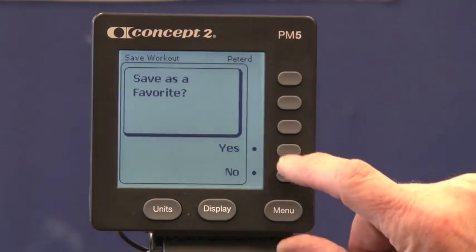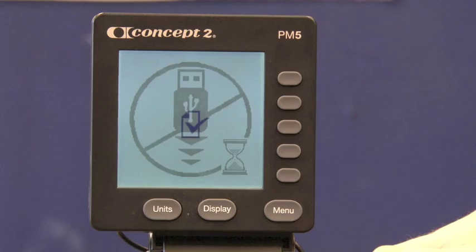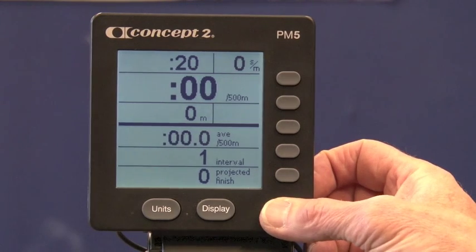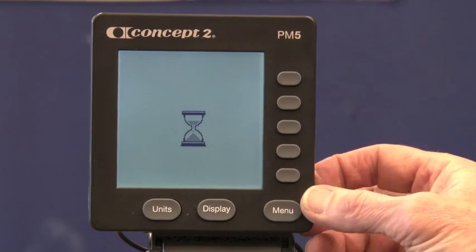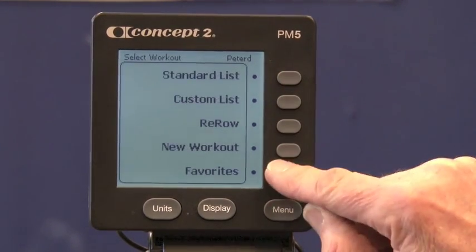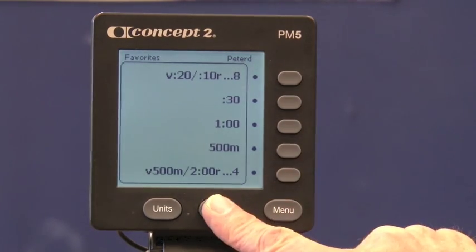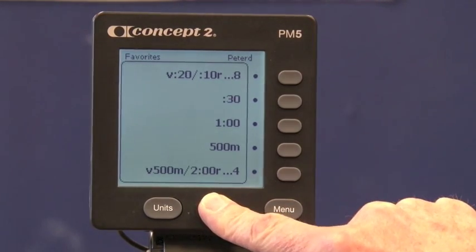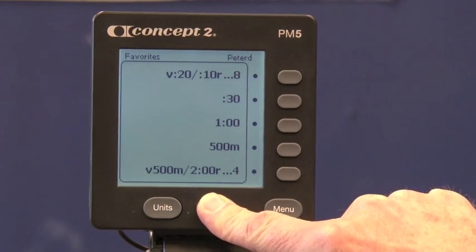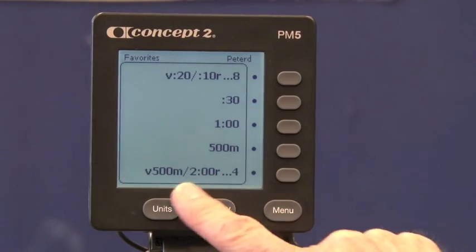I want to save it to my favorites list and replace an existing slot. So now I'm set to row that as a favorite. If I go back to the main menu and select a workout, on my favorites list there is my Tabata because I just put it onto the favorites list. You'll also see I have some other workouts there — short ones, like 30 seconds max calories, a one-minute 500, and a short interval workout.